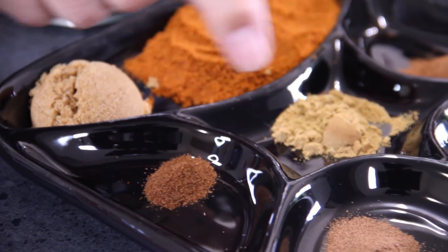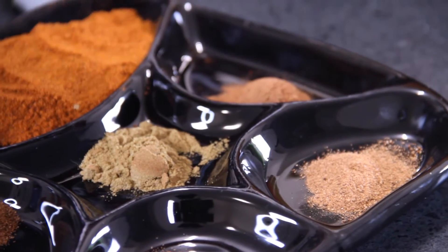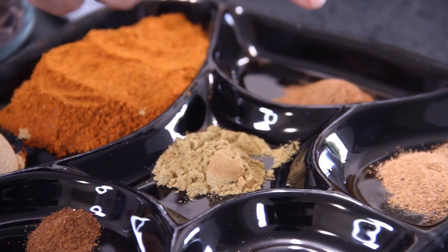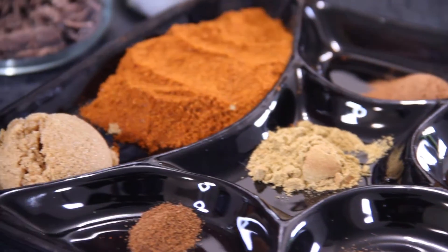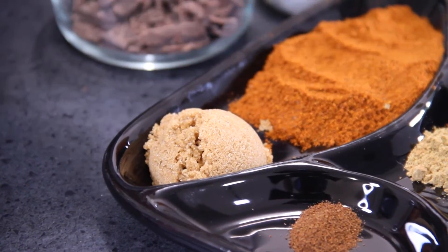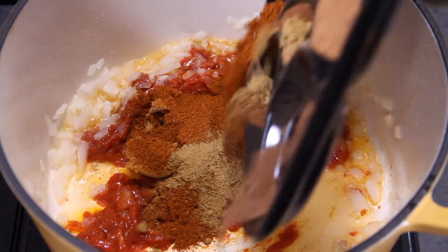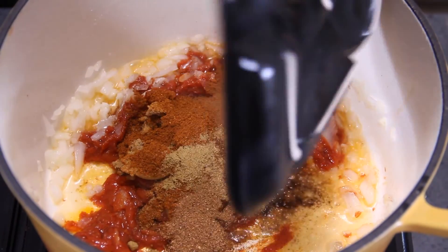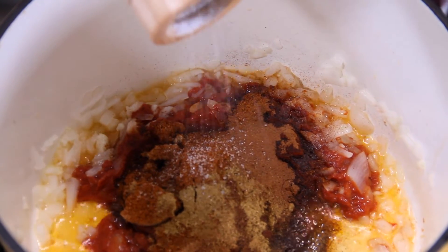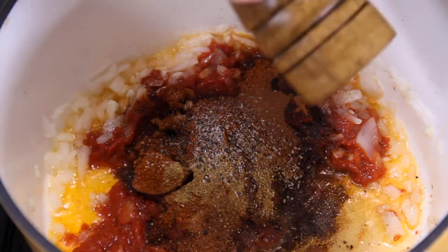Now a quarter teaspoon of ground cloves, a quarter teaspoon of allspice, half a teaspoon of nutmeg, a teaspoon of cinnamon, a teaspoon of ground cumin, three tablespoons of chili powder, and a tablespoon of brown sugar. Dump all those spices in. And we ain't done yet — add a few cracks of salt, about a teaspoon.